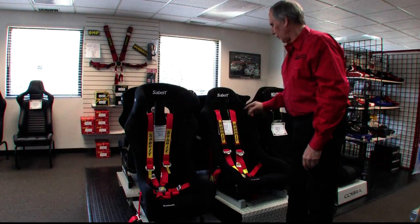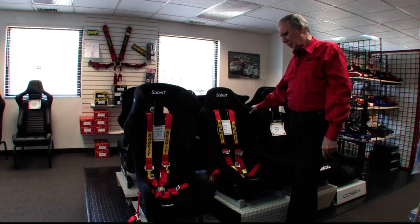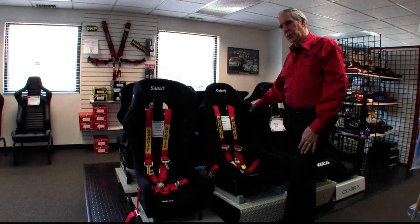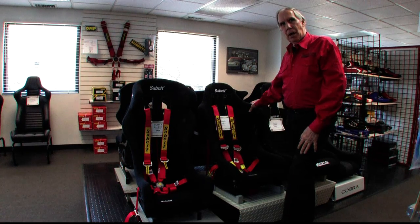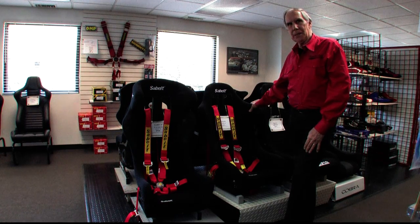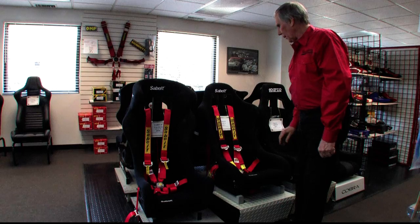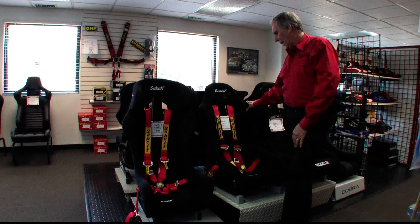The next belt I'd like to talk about is their top-of-the-line, called the enduro belt. What does enduro have to do with racing harnesses? Usually in enduros or endurance racing in general there are driver changes, and in a driver change situation you want to make it real easy for the driver getting out of the car to release the belts, and for the driver getting in to buckle up and get ready to go. This belt has absolutely top-of-the-line everything on it.